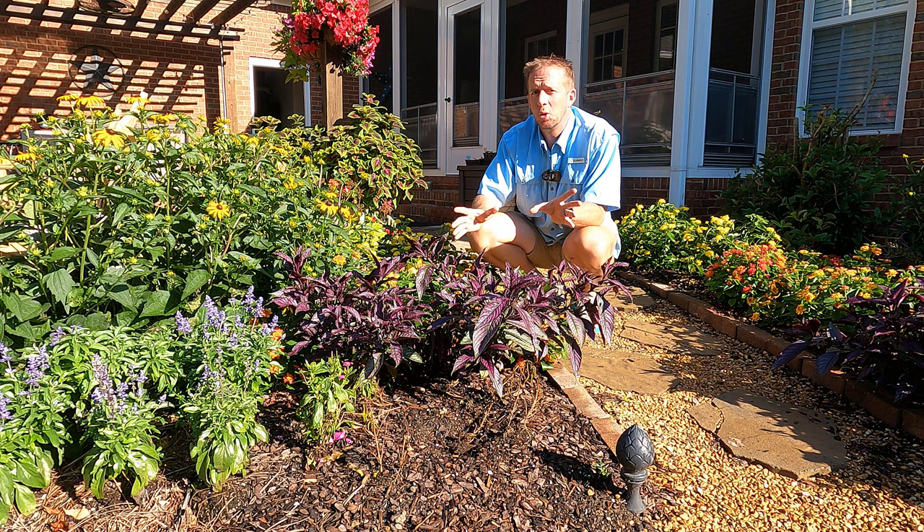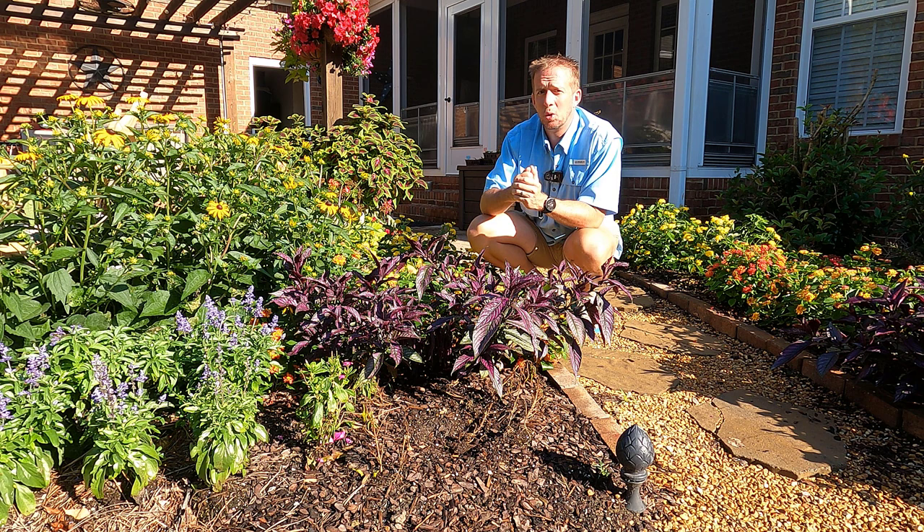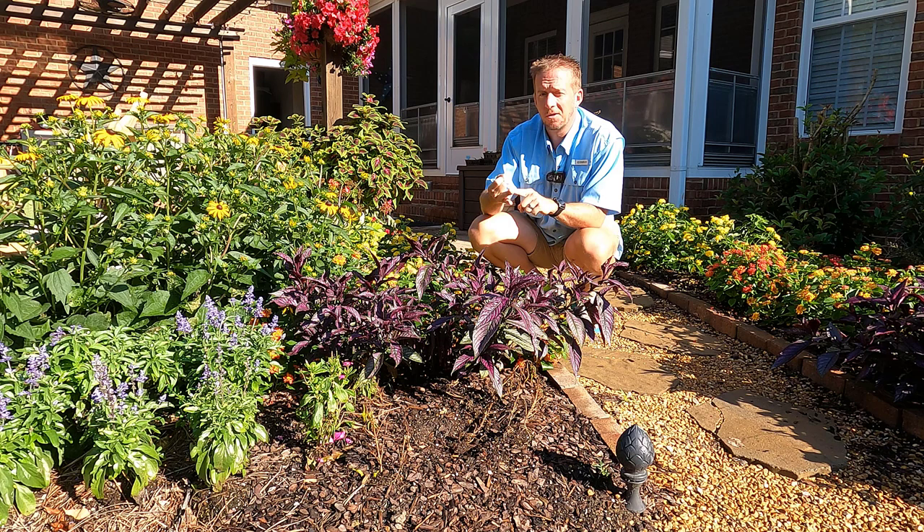I wanted to show you the incredible growth you can get when you start with really good potting mix, a slow-release fertilizer, put some liquid feed on about once a week, and add humic acid. Guys, as always, thank you for watching The Plant Doctor. Until next time, happy gardening.